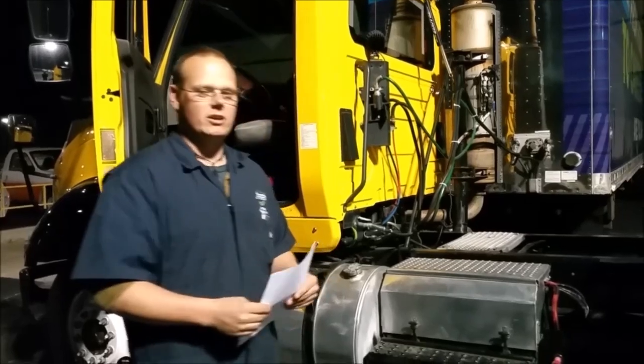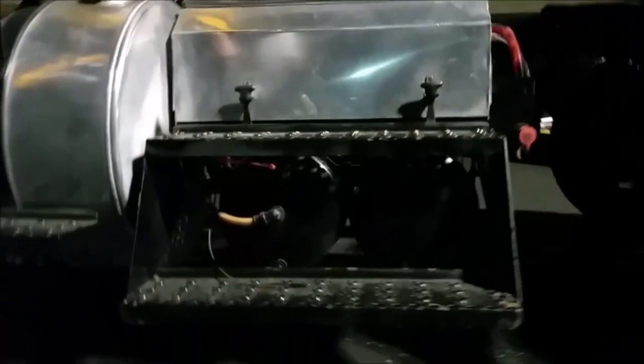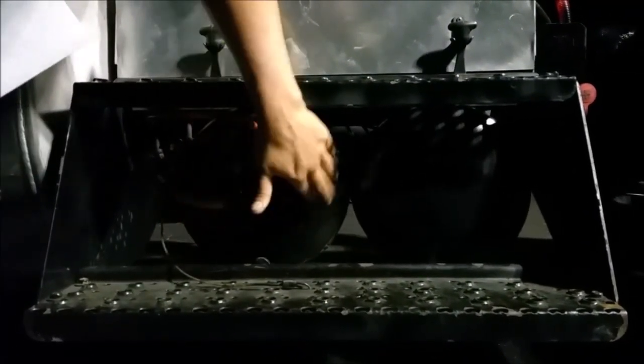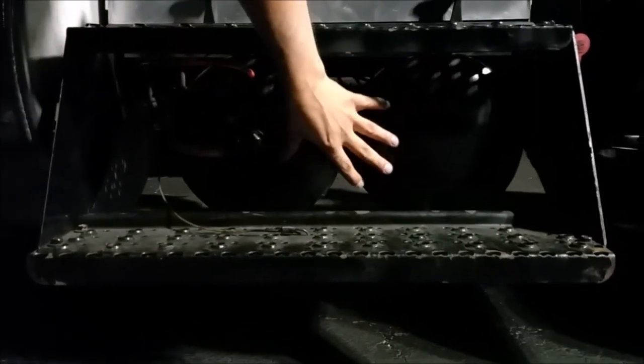So the first thing we need to do — we're going to go by the numbers here — we need to drain the air out of these tanks. If you look at the tanks, they've all got a drain valve. This is a segmented tank, so there's one on each side of this tank and one on the other side. The first thing for this first test is to drain all the air from the tanks.